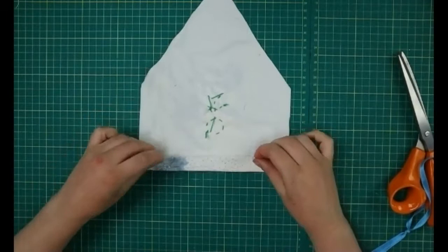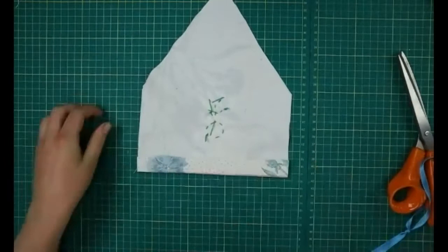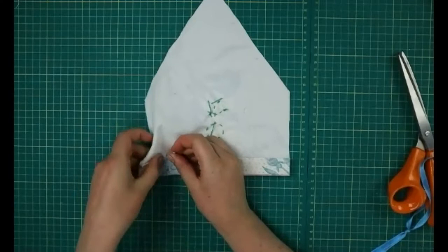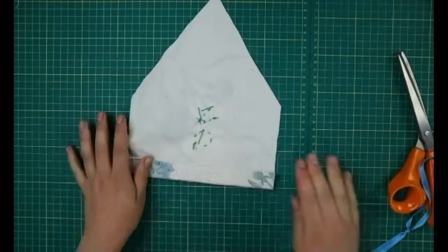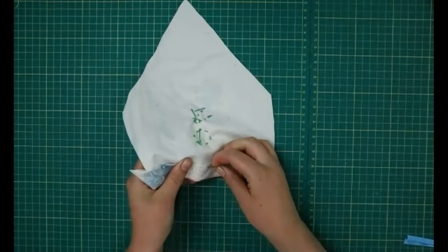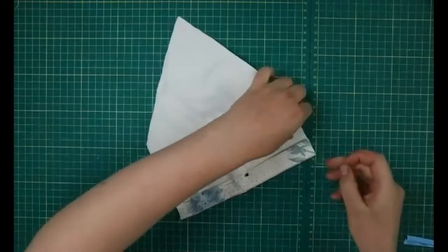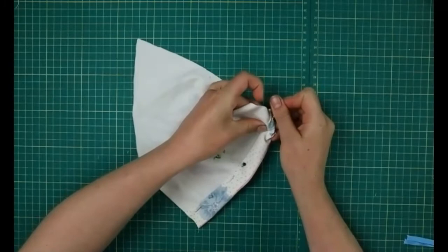Then fold it over again until you see the line you've drawn, fold on that line, and press it down. I'm going to pin it now, but if you don't have pins at home you can use pegs or any sort of clip to keep everything in place while you're getting ready to sew. Pinning keeps it nice and straight so we don't have to worry about it moving around too much.